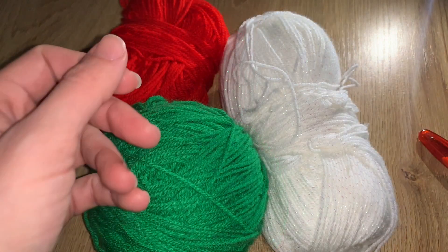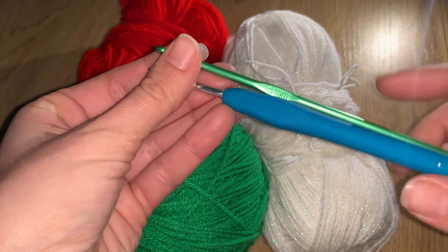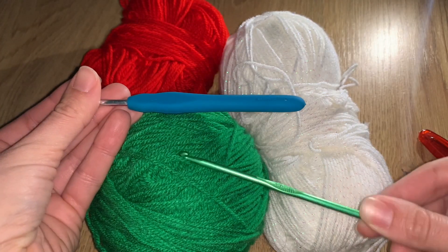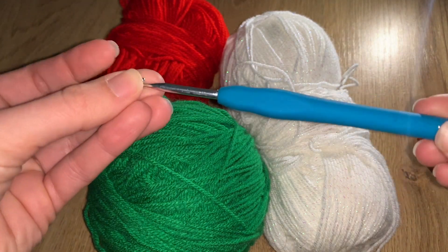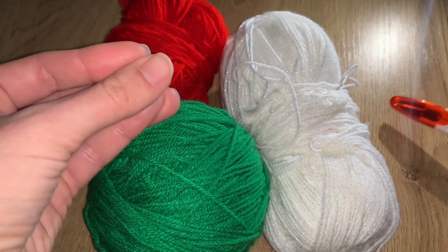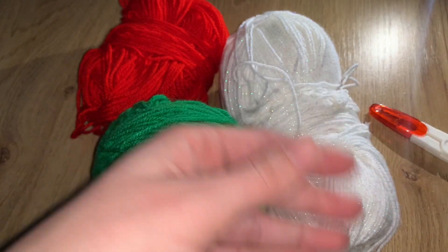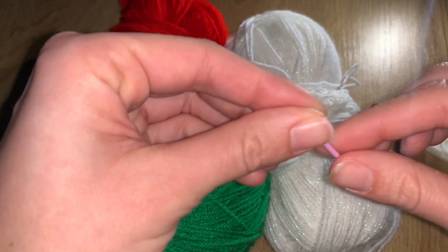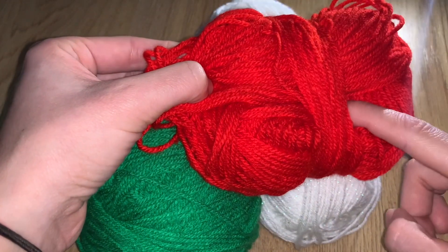We're going to use a four millimeter hook. Normally I use a different one, but because we're using red yarn and I want you to see the yarn properly, I'll use the silver hook so the colors are visible. We'll also use scissors, stitch markers just in case, and of course our yarn needle. Once we have all of that, let's get started.